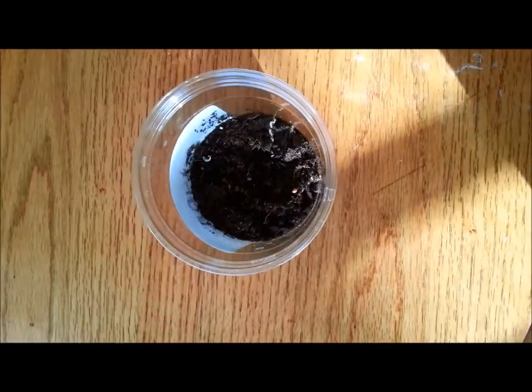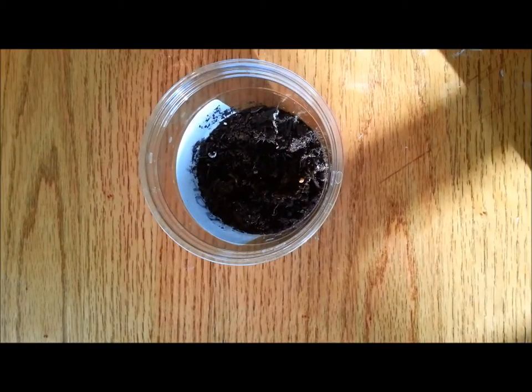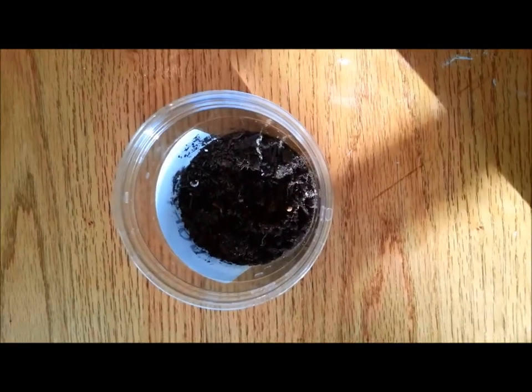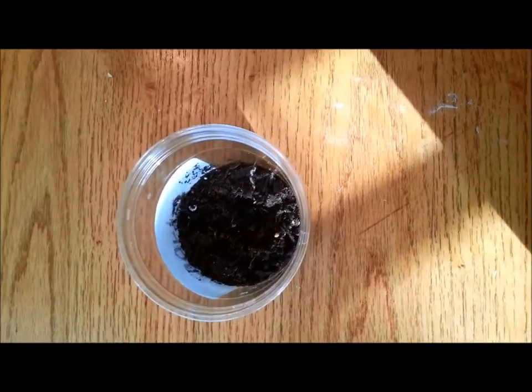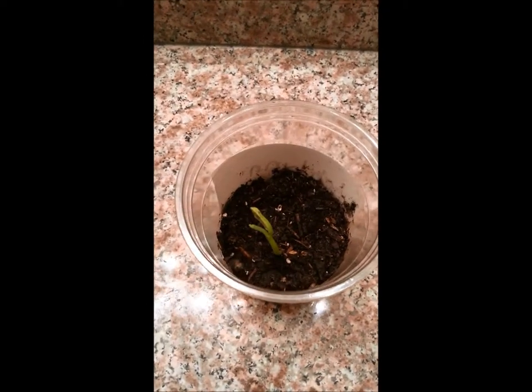Week 1. My plant is not growing yet and I haven't seen any roots, but they'll be coming. I water it every day and I put it in a sunny spot and I take good care of it.